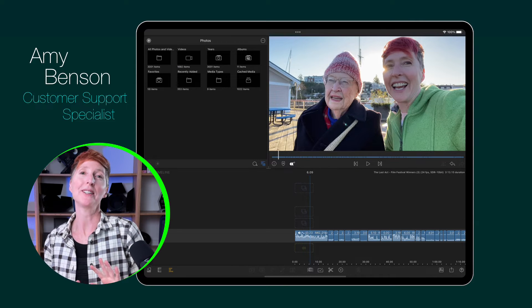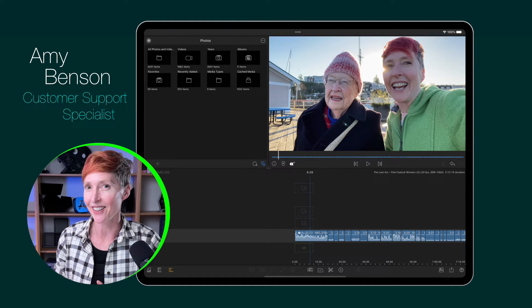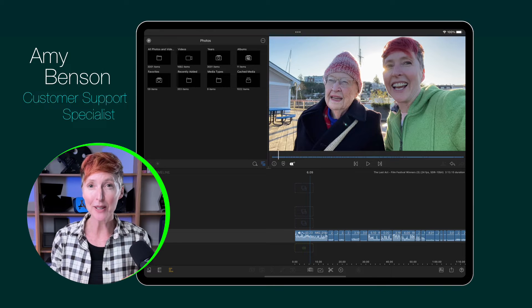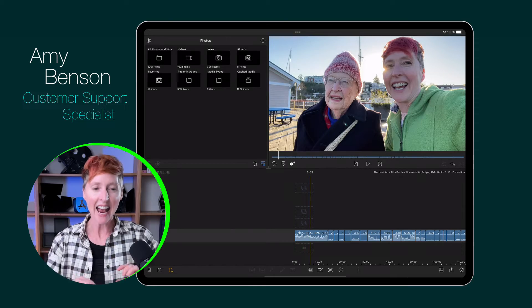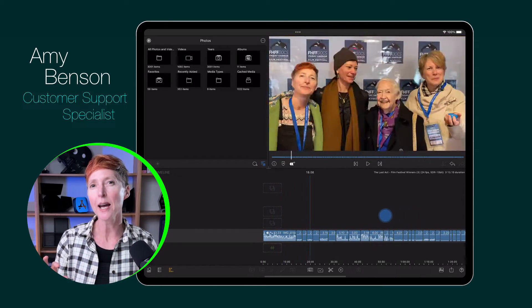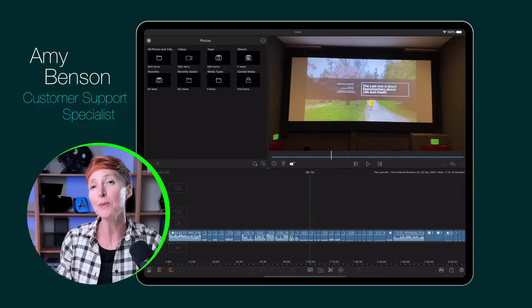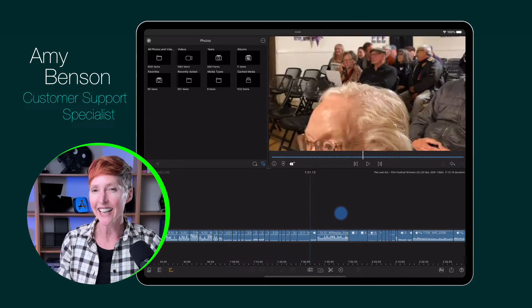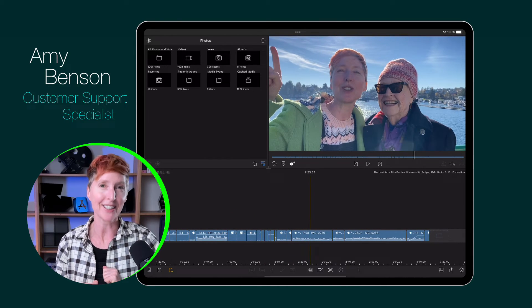But wait, there's more. What if you want to share a LumaFusion project package with another LumaFusion editor? For example, this past weekend I was at a film festival and I got some behind-the-scenes shots. I laid them down into the timeline as a rough cut and I asked my LumaTouch colleague Caroline if she could give it her magical editing touch.